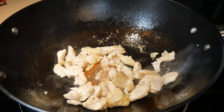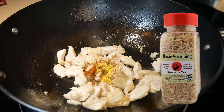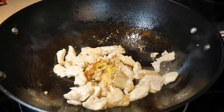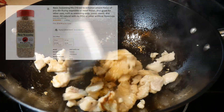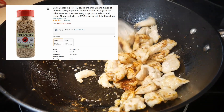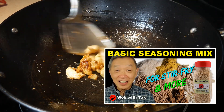First, I season the chicken with some dry seasoning mix. In this case I use them one by one, but you can substitute with the Wok with Tak basic seasoning mix. This seasoning is high in seasoning agents with umami flavor, and the intention is to enhance the natural flavor of the food ingredients. I have it available on Amazon if you would like to give it a try. This video will show you the composition of this seasoning mix, and you can put it together yourself as well.